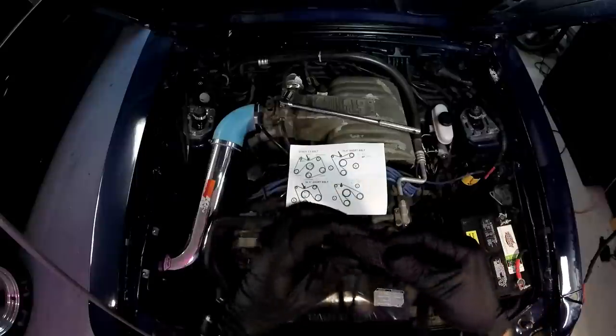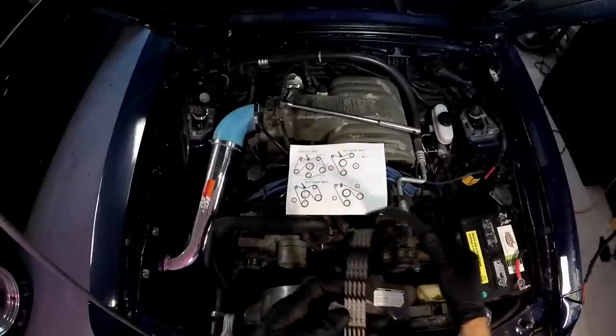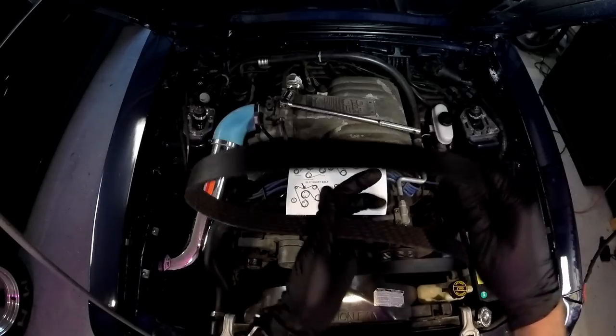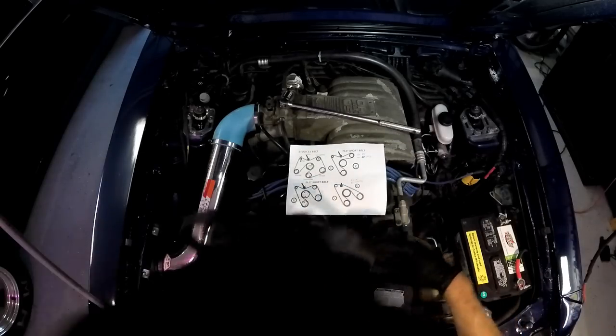It's a ribbed and cut belt - these are supposed to be pretty good. Continental is now made by Goodyear. I got this on Amazon for about 24 bucks, ordered on Prime and got it in a day.